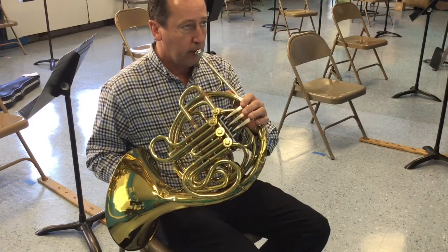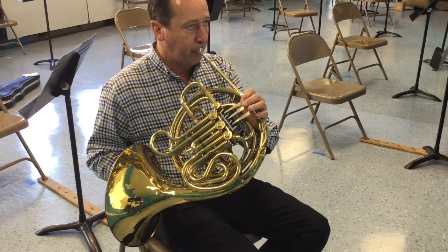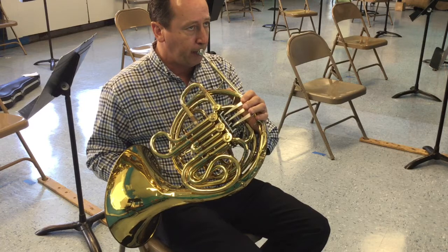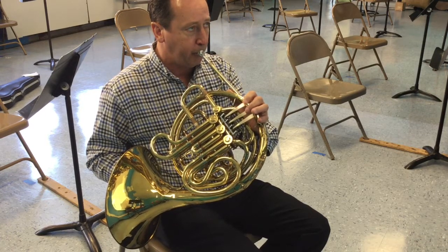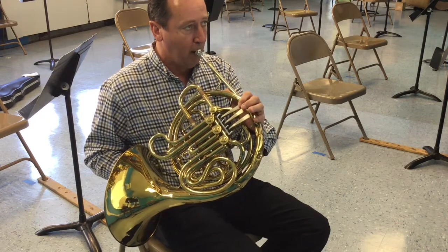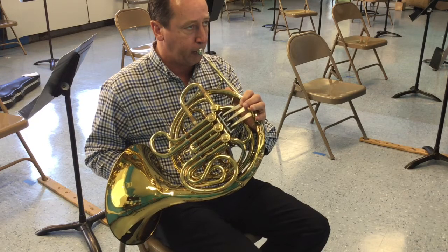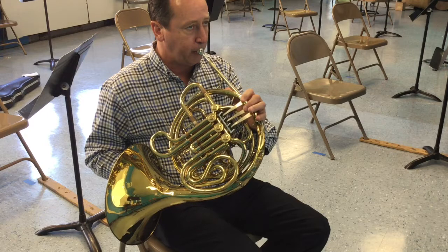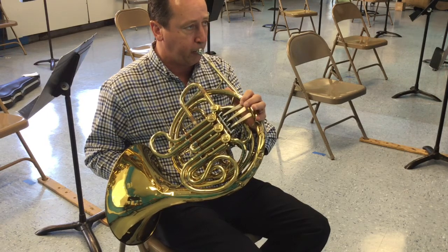One, two, three, play. One, two, three, play.